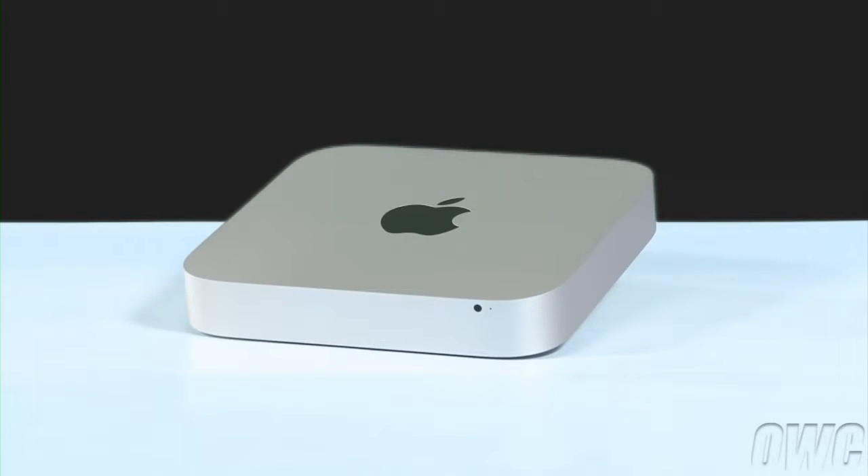Hello and welcome to the OWC instructional series of videos. In this installment, we will show you how to upgrade the memory in a 2011 and 2012 Mac Mini. For this video, we will be using the 2011 Mini, but the instructions for the 2012 model are identical.